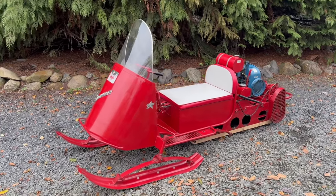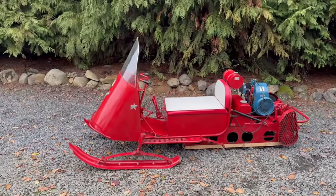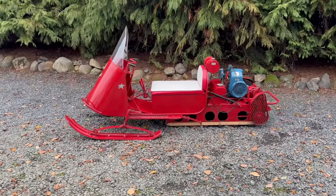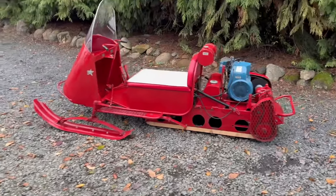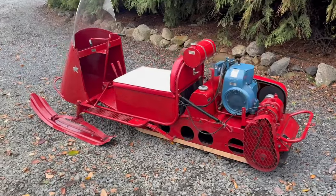But we'll show you how to start it up, how the components work and different things. You could ride it around in the grass if you wanted to. But it's just a really cool showpiece for sure. I'll walk around it to show you the overall condition, and it's really neat.